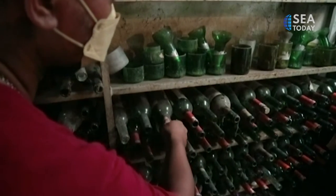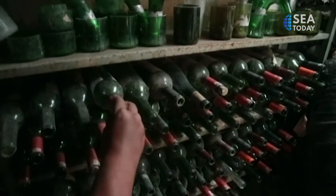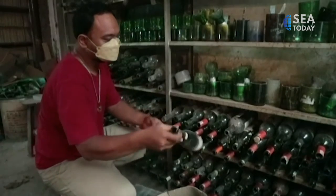In Ivan Bestari's hands, the previously unused glass waste has been successfully transformed into a unique creation with high economic value.